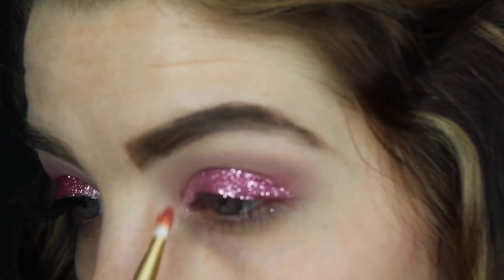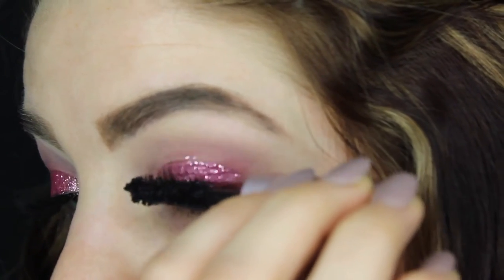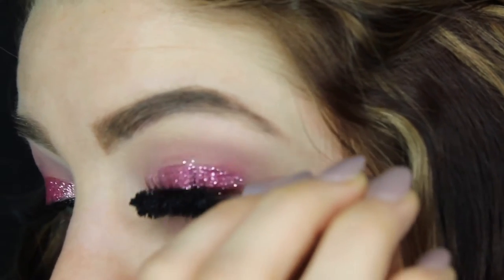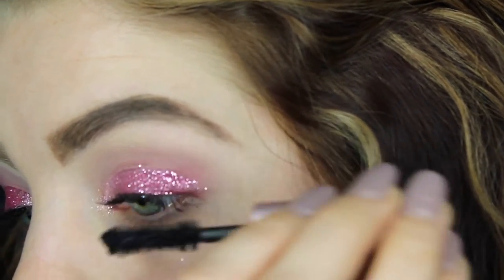For mascara I'm going to be using the Too Faced Better Than Sex — this is the travel size. I really love this mascara; it adds length and volume to your lashes without making them clumpy, which is always nice. I'm just applying a thin layer of this before we apply our falsies. I went ahead and did my lashes off-camera — I used the Lash Fully Yours in the style of Marilyn.